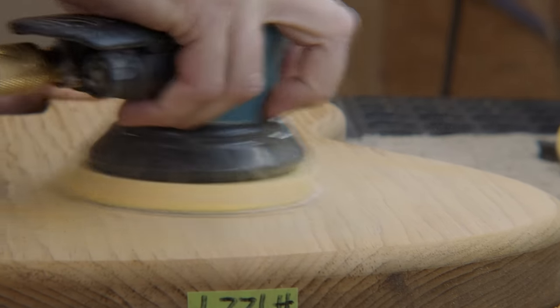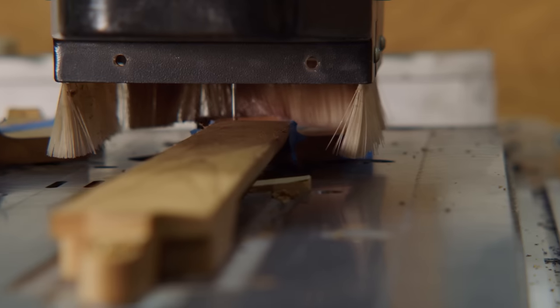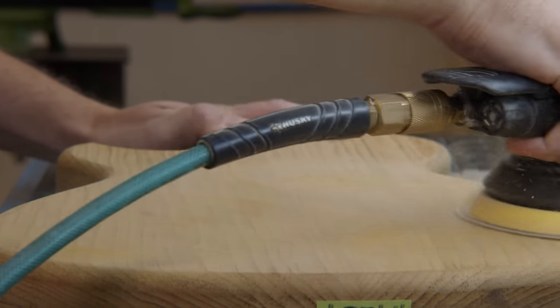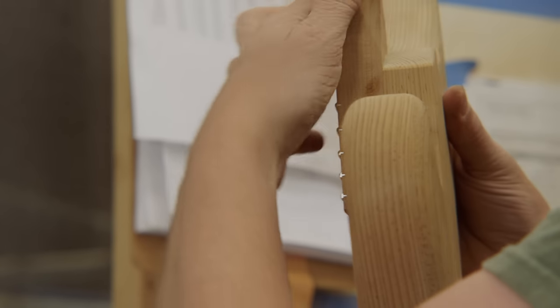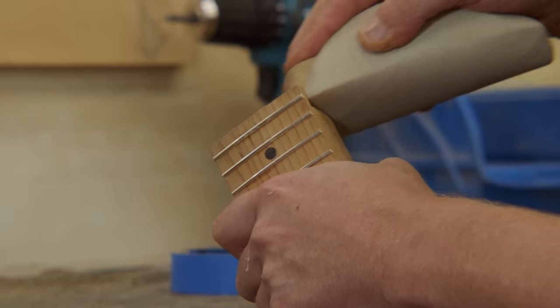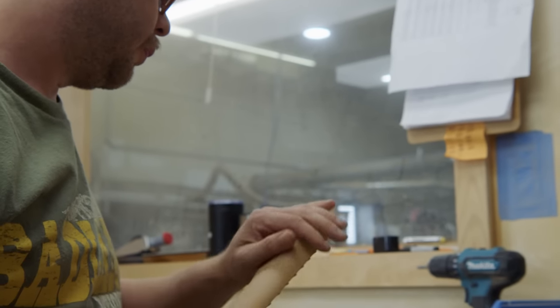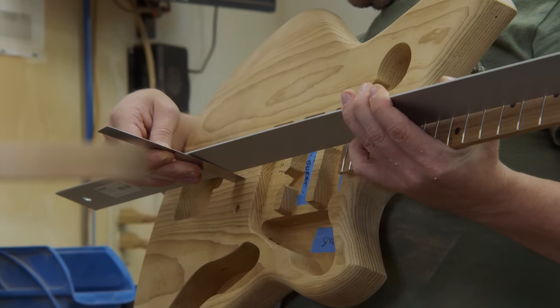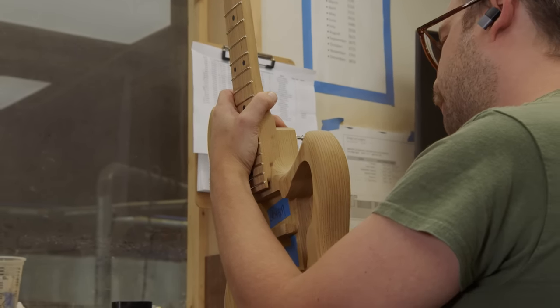When the body's done it goes over to sanding prep, and on something like a J-model it gets round overs with a radius bit on the router table. The neck goes through various stages of inlay and fretting, then neck and body make their way into sanding. They're sanded by one of our three sanders, then the parts come together for fitting — we adjust the neck angle to make sure we're getting the right clearance at the bridge and a nice snug fit in the pocket. We cut all necks slightly oversized and slowly take them down. We use key slots and a quarter-inch pin to keep the neck aligned and eliminate lateral movement, then it moves through a QC step and into paint.